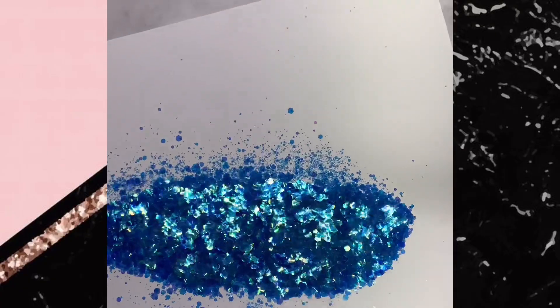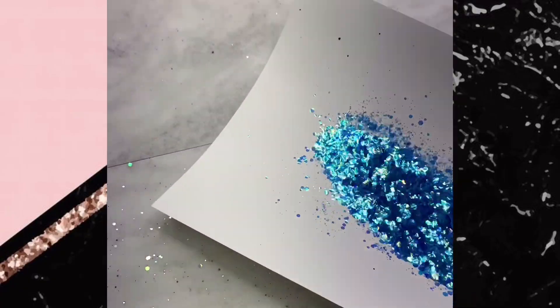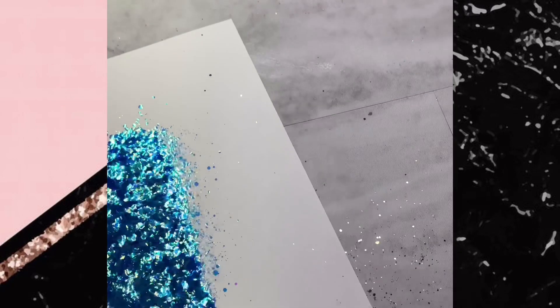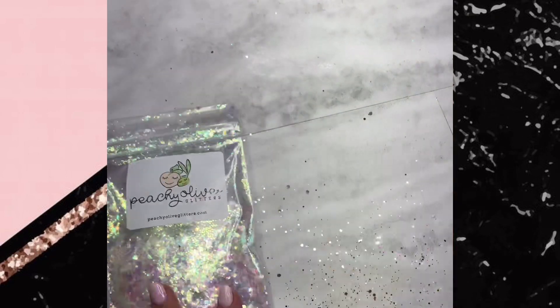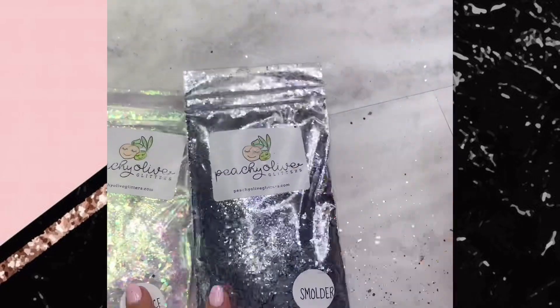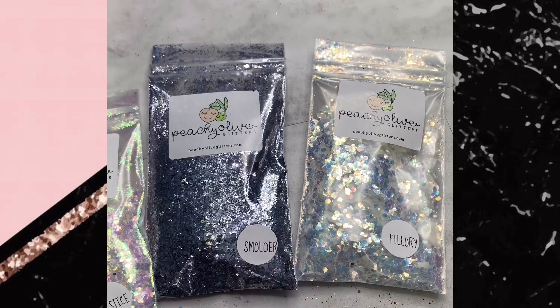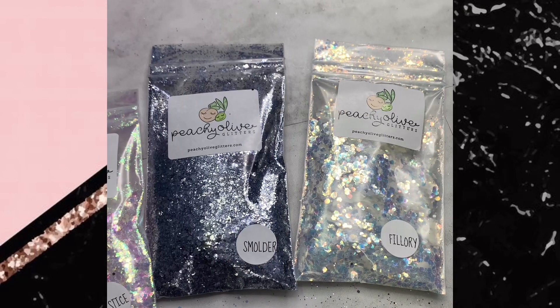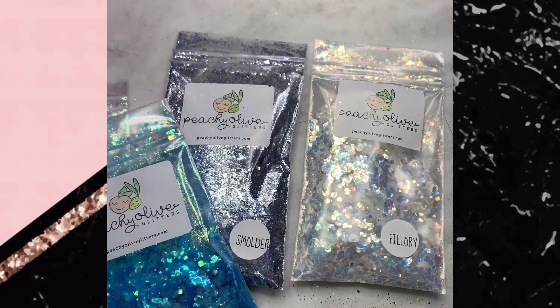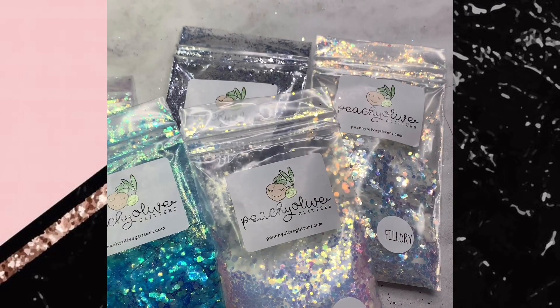Thank you so much for hanging out with me and watching this video and making this beautiful glitter mess with me — I'm never mad at a glitter mess, it's just too pretty to be mad at. Be sure to grab one of these beautiful glitters, and let me know in the comments which one is your favorite and which one caught your eye and why. I'll see you guys soon!